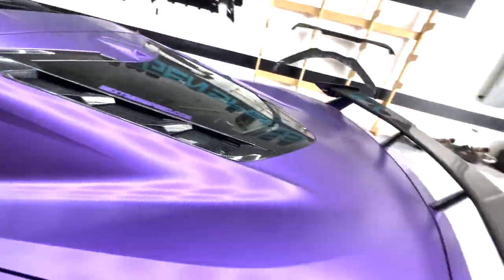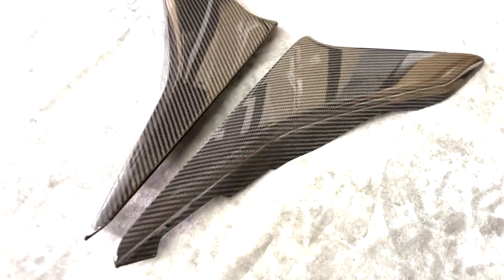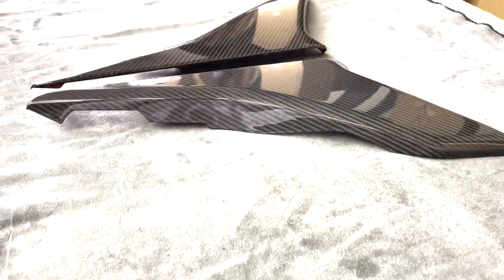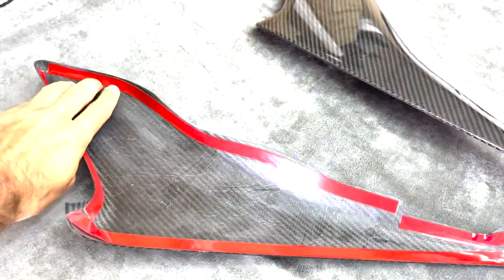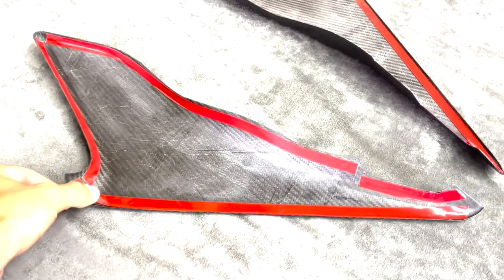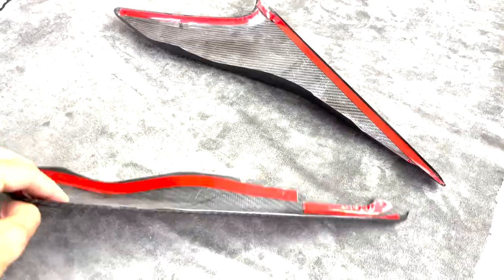Here we got our new carbon fiber side door pillar trim inserts, made of 100% real carbon fiber, made to complete the rest of the carbon fiber we got going on for the Corvette C8. These are 100% carbon fiber covers — not OEM replacement — so these will just cover up the OEM part. We're gonna peel off the double-sided tape and get it stuck on, put it on the car, see how they look, and show you guys how to install them.